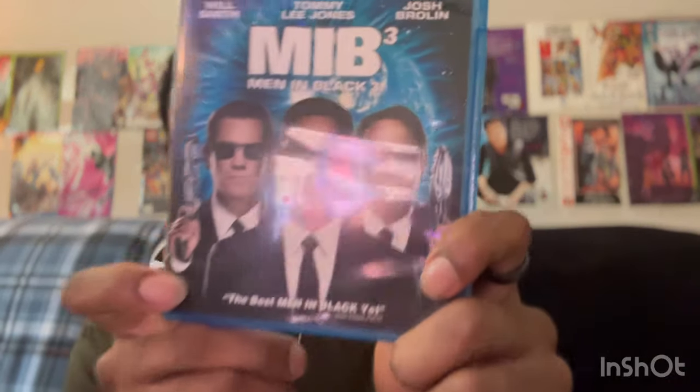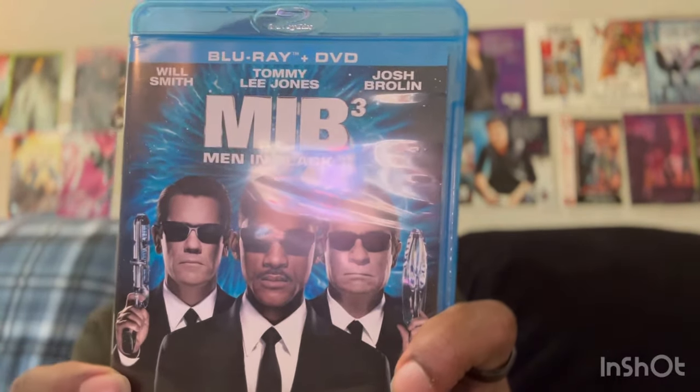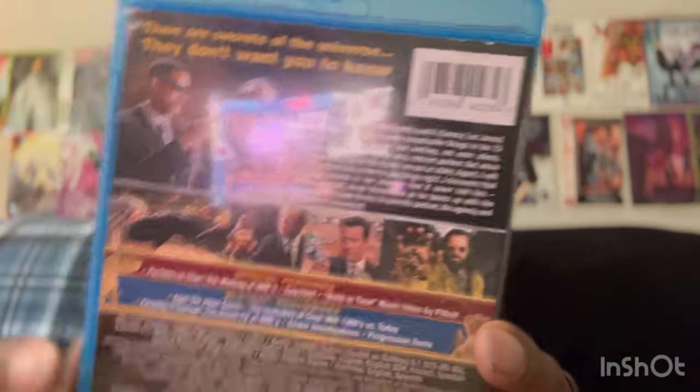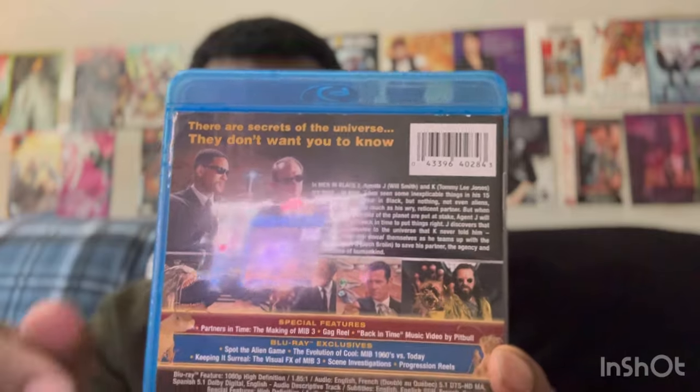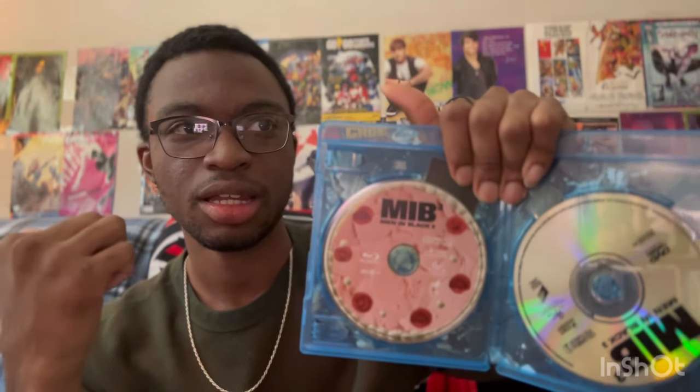Let's get into Men in Black 3. The three main stars are here — Will Smith, Tommy Lee Jones, and Josh Brolin. On the back there's a scene that was shown in the trailer but was never actually in the movie — I don't know why but it's okay. On the Blu-ray disc we have the cake scene from the prison breakout opening with Boris the Animal and a lady played by Nicole Scherzinger from the Pussycat Dolls.